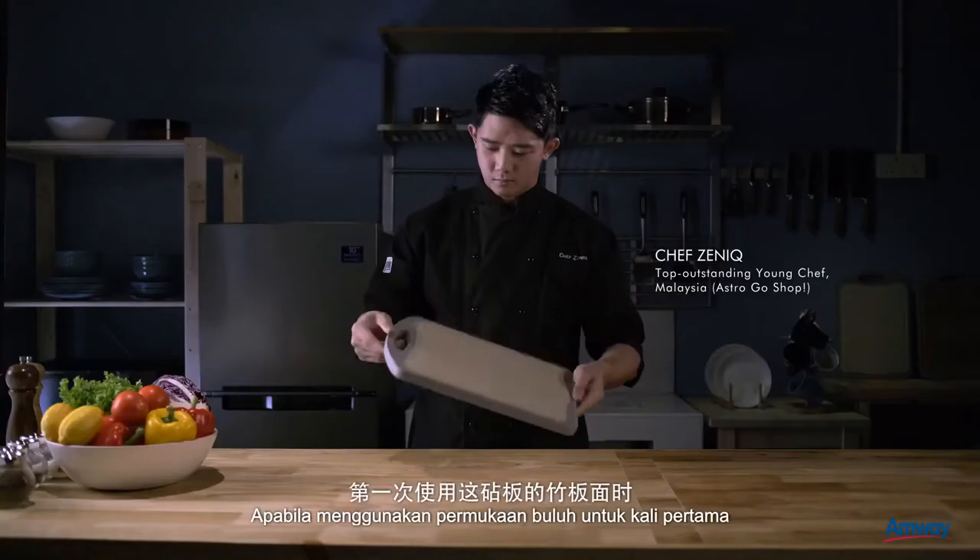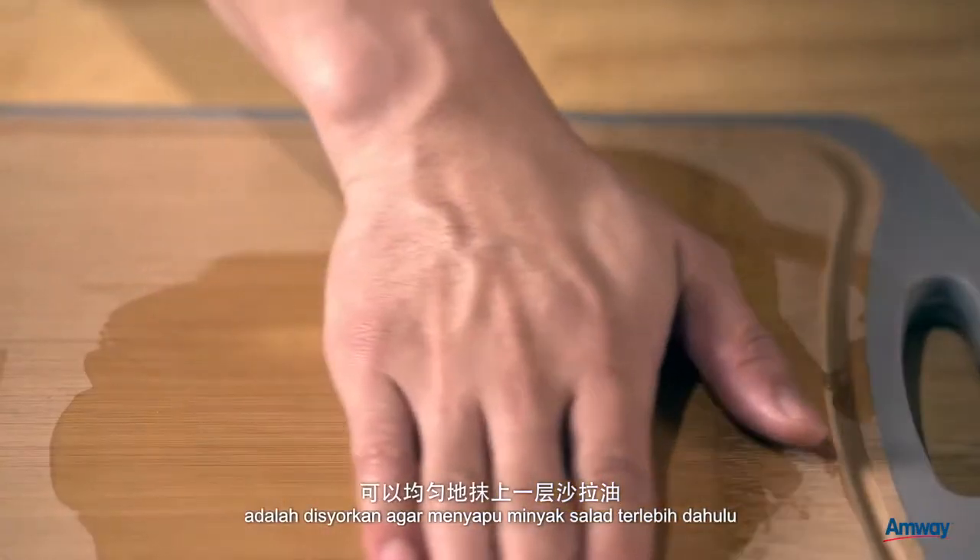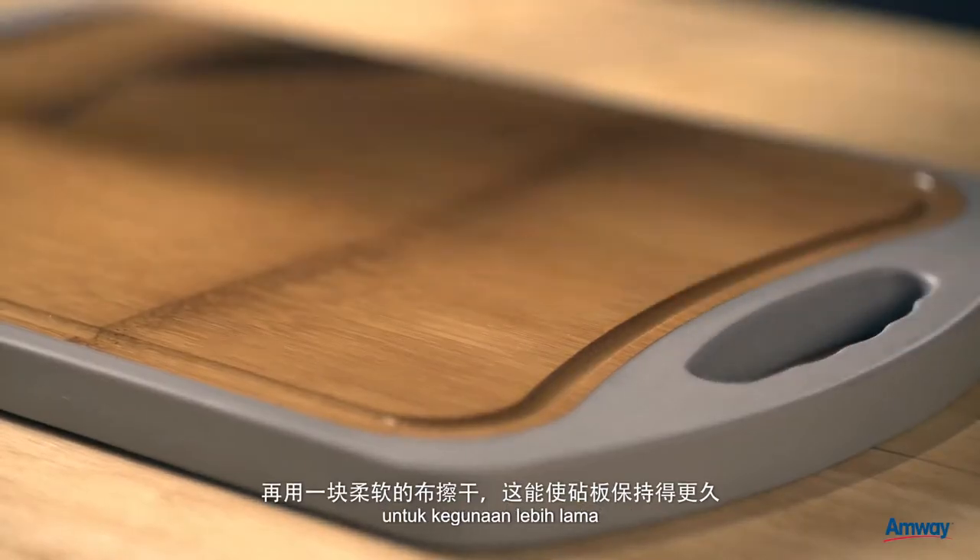When using the bamboo surface for the first time, it is best to evenly rub salad oil on it, then dry it off with a soft cloth to preserve the board.